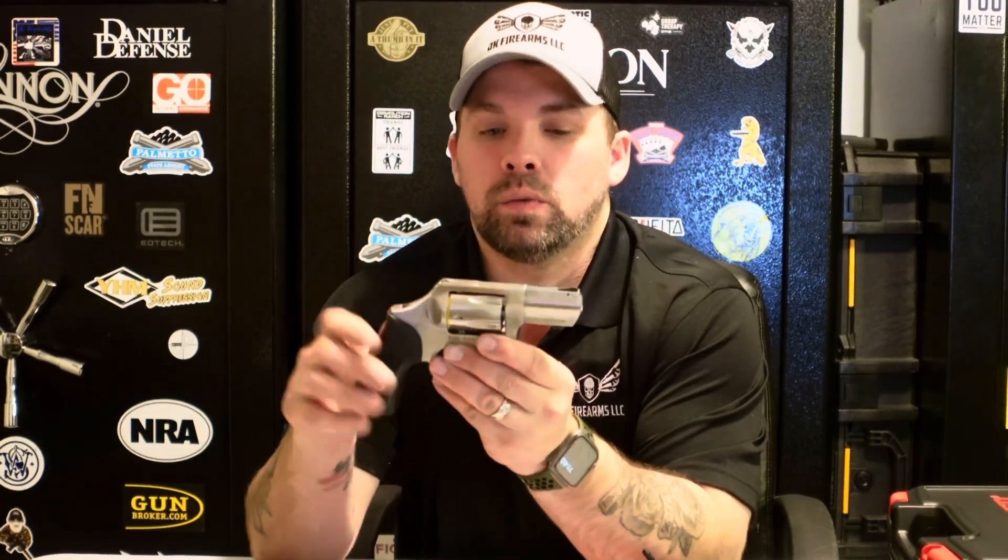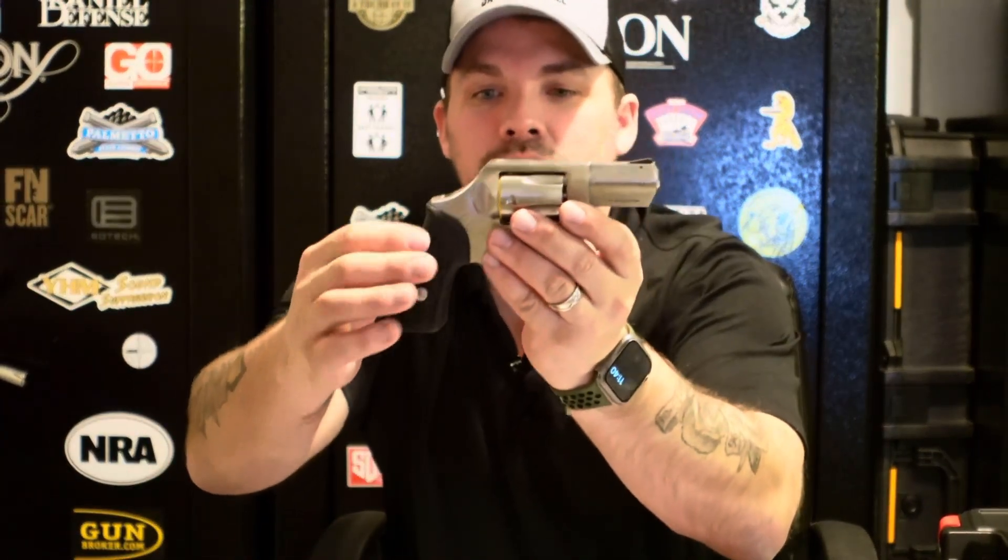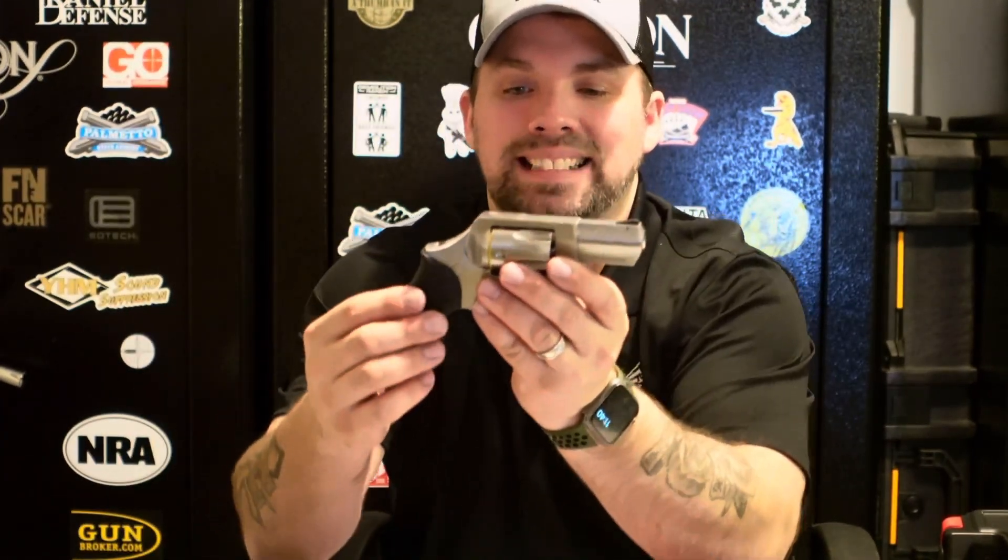It's got a nice snub nose, stainless steel, and some nice rubber grips. It does have a plastic insert — you can see it there — so rubber grips with a plastic insert. It also has the bobbed hammer, which is nice especially if you're going to be concealing and carrying, because it's less snag. There's still a hammer there, it's just bobbed, shrouded — whatever you want to call it.